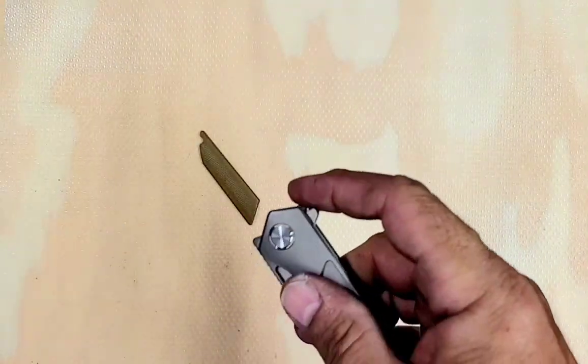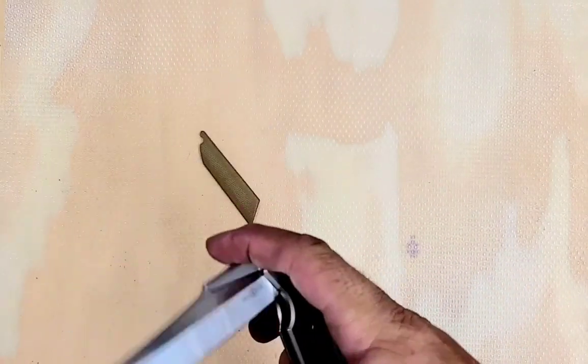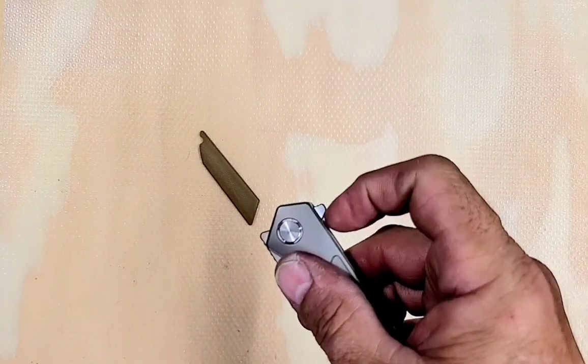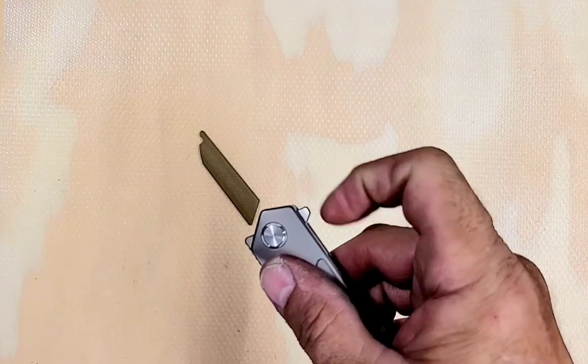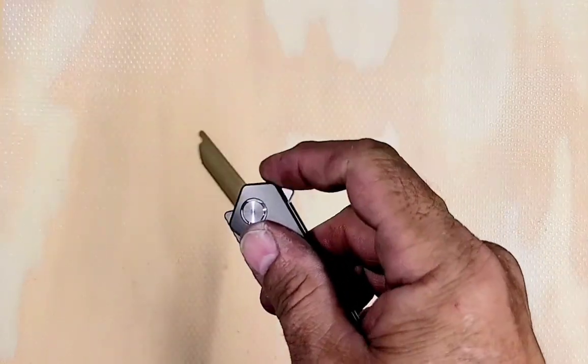The push button opens pretty well when you're pushing straight in — it does not bad on that. But it's better to light switch it. You have to push straight down. You can't just flick this way or you'll slip off. I didn't slip off that time, but yeah, you can slip off.